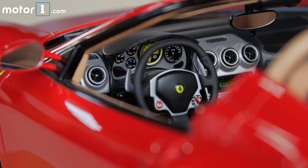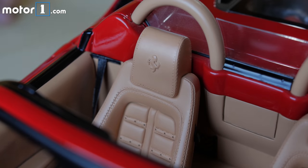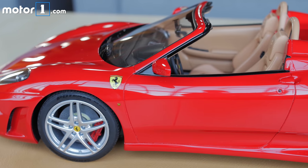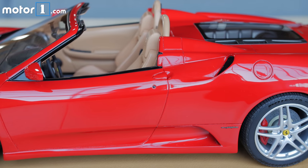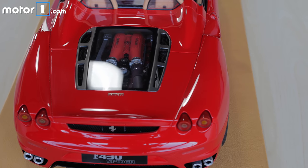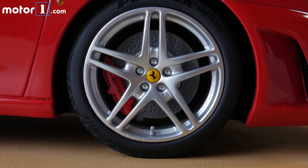I've never been able to touch one of these before, so I'm going to take the opportunity to do that. Every button is represented. The seat is leather and it's embossed with the Ferrari logo. There are accurate seat belts hanging there. I don't think the doors, hood, or hatch over the engine open on this particular model. But this one is about $7,500 and there are ones that are $10,000 to $15,000 where everything opens. If there is such a thing as a base model Amalgam, this might be what that could be described as. But yeah, amazing — gorgeous, very, very cool.